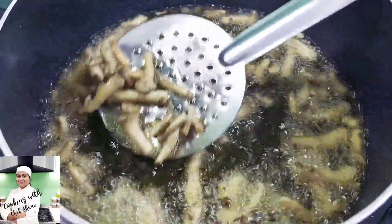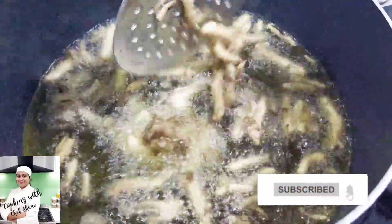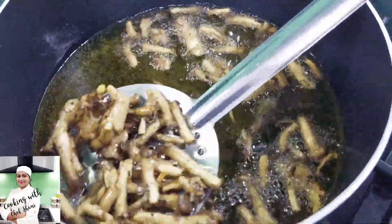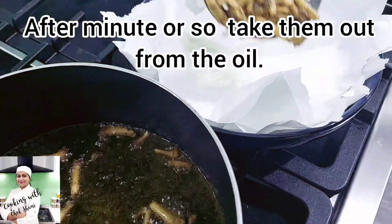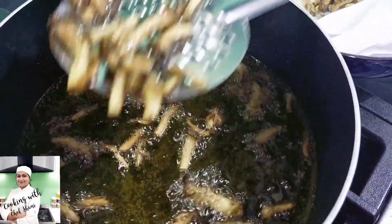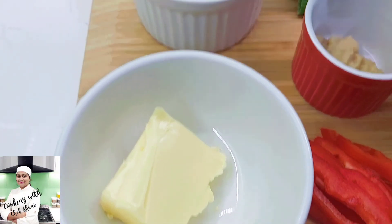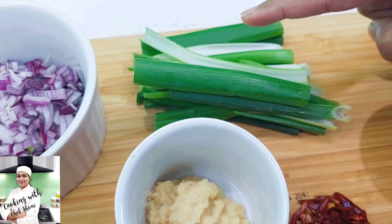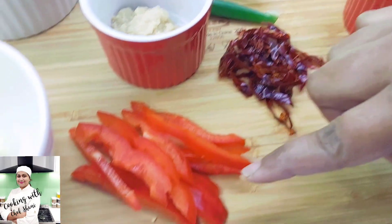The mushroom is the second type I used. I am going to fry the mushrooms in this way. After the butter, we will add spring onion.